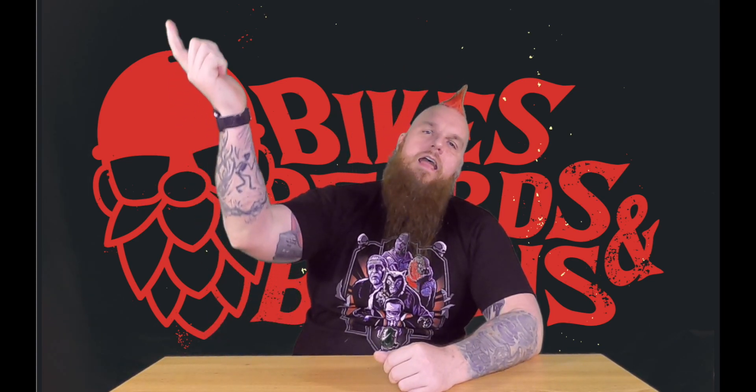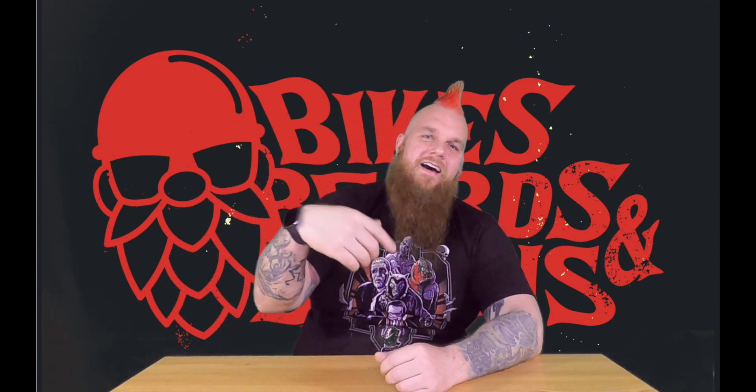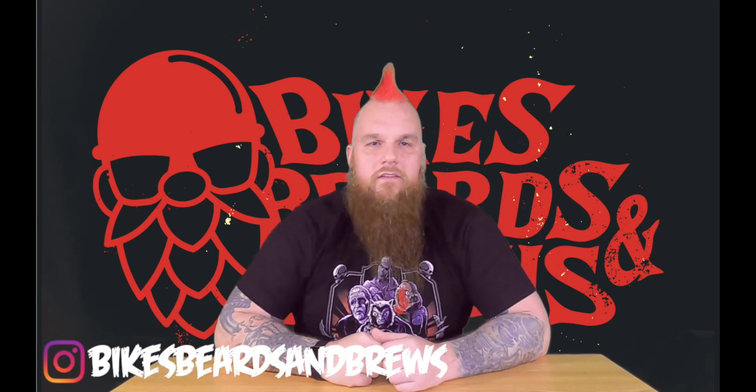Anyway, that's my really quick rant on Ruroc. That is what grinds my gears. If you feel the same, throw a comment down below. If you don't feel the same, throw a comment down below — I'll just ignore it. Thumbs up, like, and subscribe. I will see you guys all on the flip side.